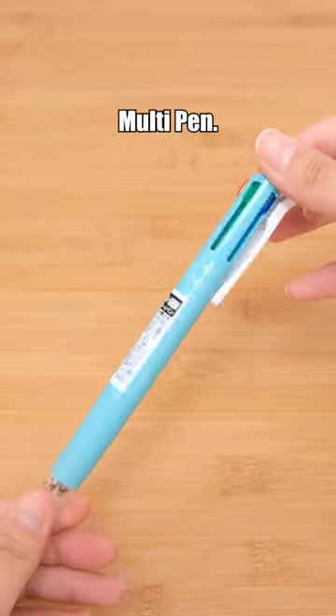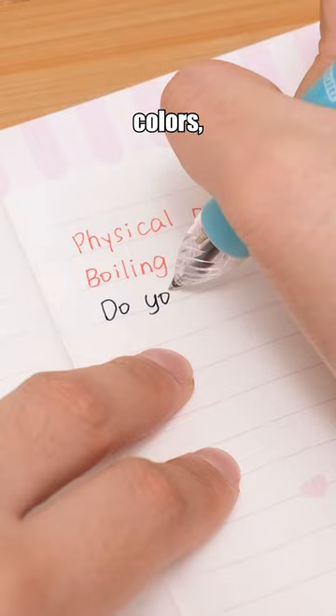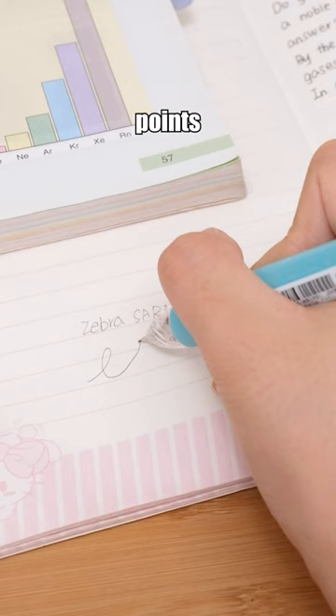Zebra Sarasa multi pen. It is a multifunctional pen with four different colors, allowing you to differentiate various key points conveniently for note-taking.